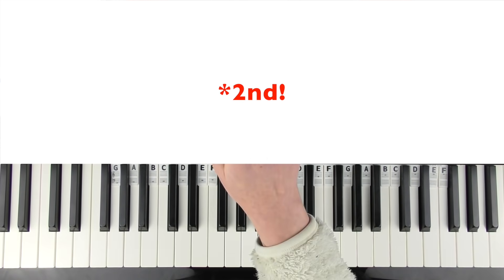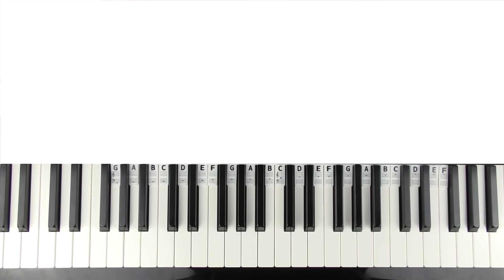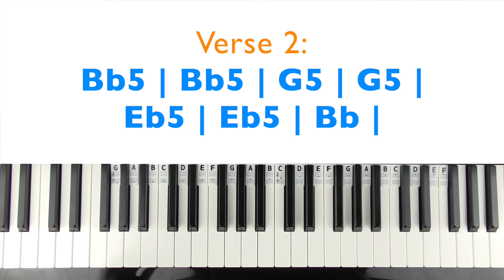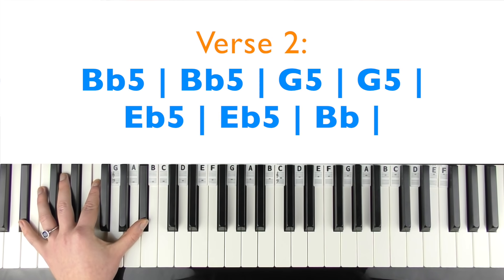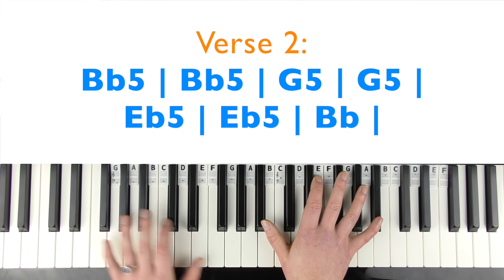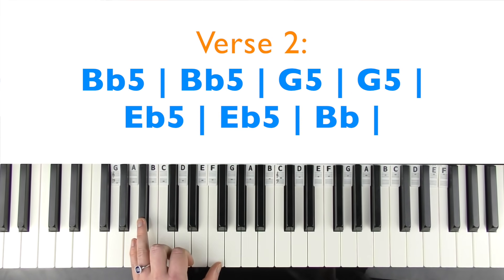The third verse is half the length of the first one. We still have the recurring B flats in the right hand, but the left hand plays in fifths. I'll just teach you the left hand.